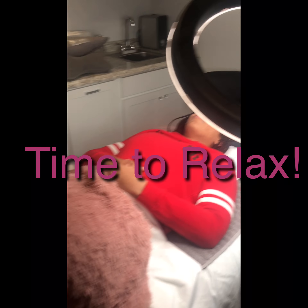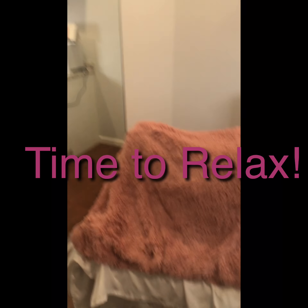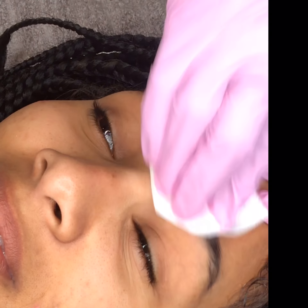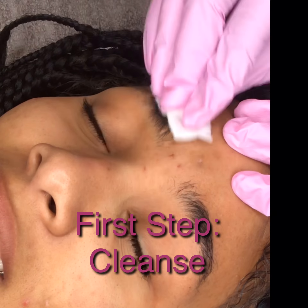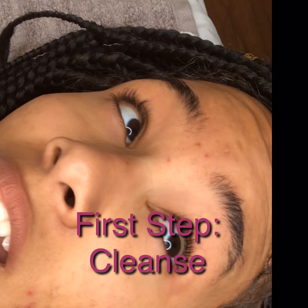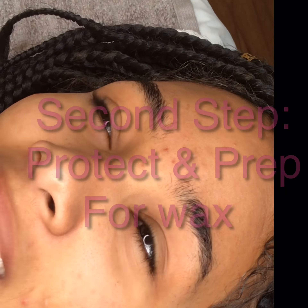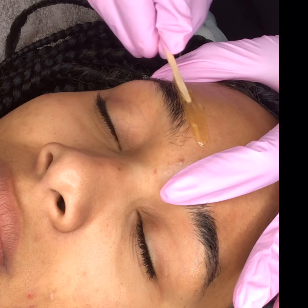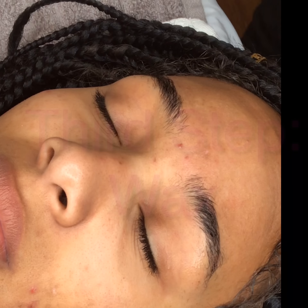Now it's time for the client to get relaxed and get ready to have her eyebrows done. I start out by cleansing the area really well. Then after I cleanse, I will protect their skin with a tea tree oil to get ready for the waxing, which is what I'm doing now.